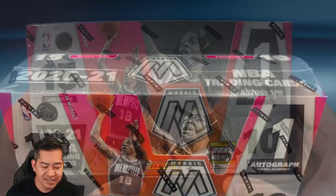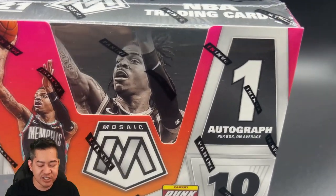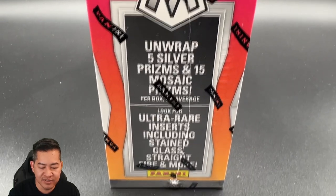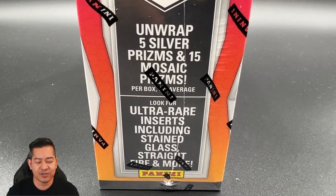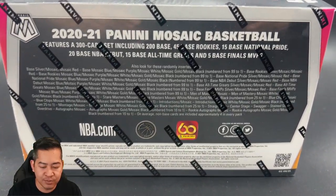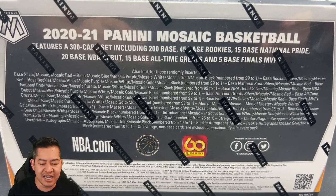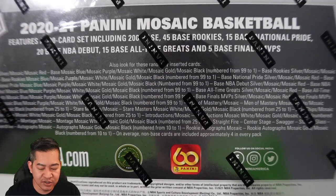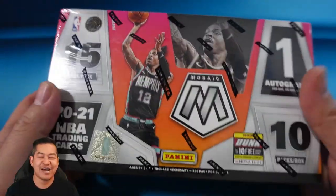This year's box comes with 15 cards per pack, 10 packs per box — a total of 150 cards. You're going to find one autograph per box on average. You'll unwrap five silver prisms and 15 Mosaic prisms. Look for ultra-rare inserts including Stained Glass, Straight Fire, and more — Straight Fire is actually a new one. It's a 200-card set: 45 base rookies, 15 base National Prides, 20 base debuts, 15 base all-time greats, and five base Finals MVPs. Numbered cards go all the way down to one-of-ones — blacks are the ones, golds are numbered to 10, whites to 25, purples and blues as well.